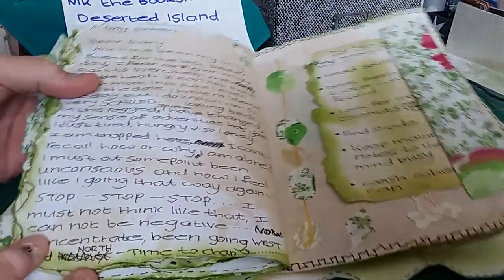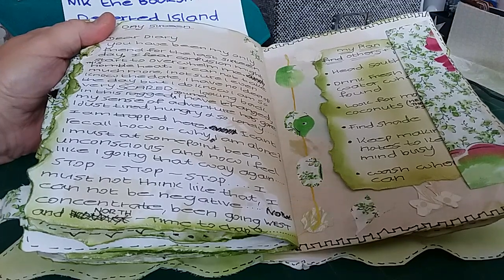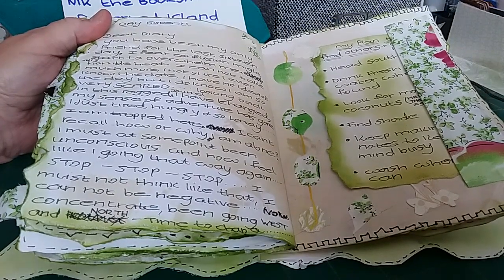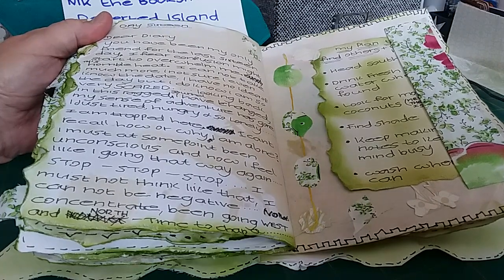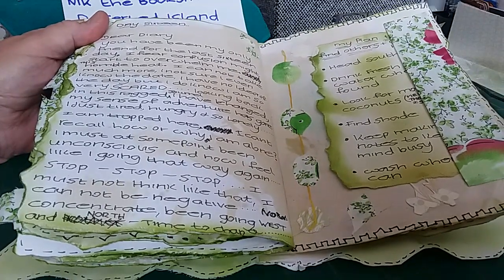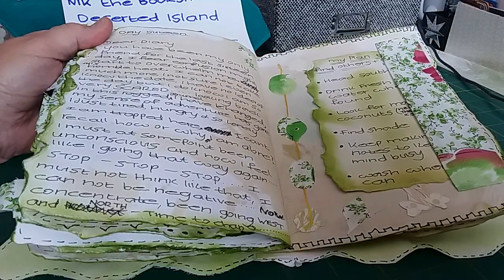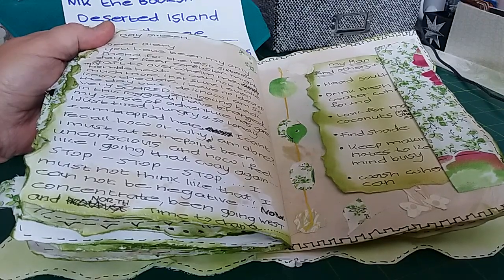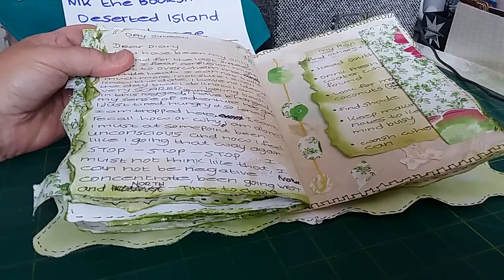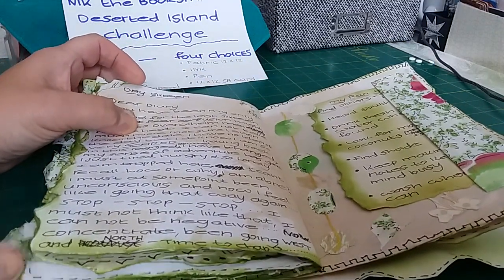On day sixteen she's talking to the journal: 'You've been my friend for the last 16 days and I fear confusion might start to overwhelm me. This horrible heat, I cannot take anymore. I don't even know the date or the day. I have no idea why I'm here. All I know is I'm so scared.' She's going back on her plan to make it an adventure; now she's just tired, hungry, and lonely — wondering if she was unconscious — but gives herself a hard talking to: 'No, stop thinking like this. I can't keep being negative.' So she makes a plan.